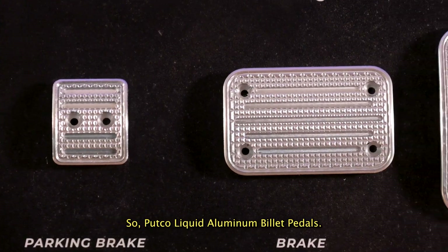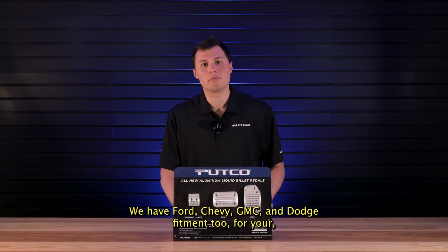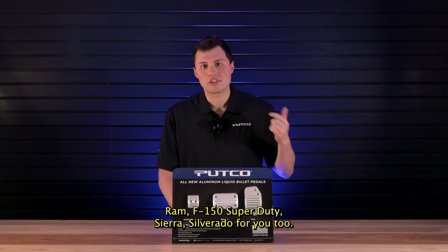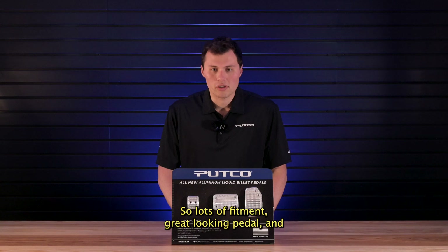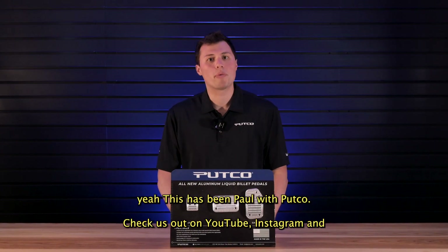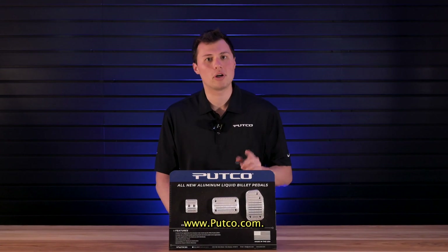Putco liquid aluminum billet pedals. We have Ford, Chevy, GMC, and Dodge fitment too for your Ram, F-150, Super Duty, Sierra, and Silverado. Lots of fitment, great looking pedal. This has been Paul with Putco. Check us out on YouTube, Instagram, and www.putco.com.